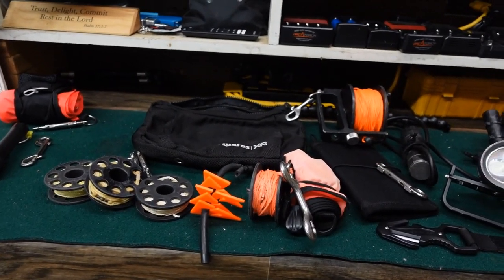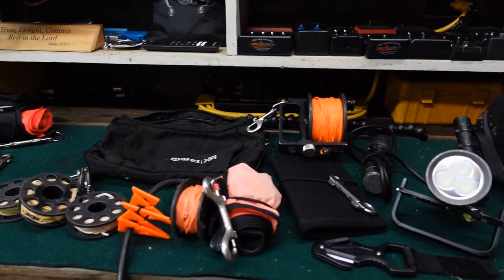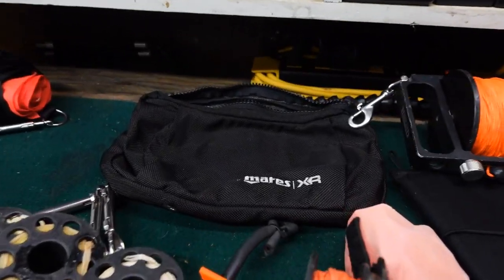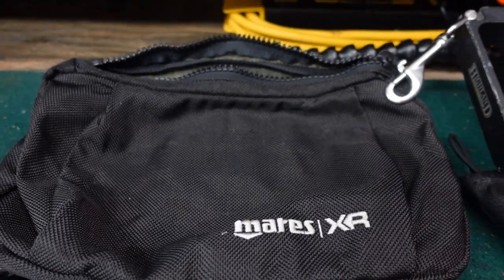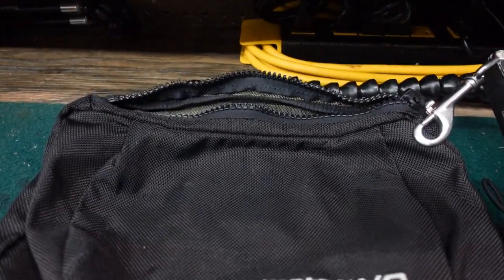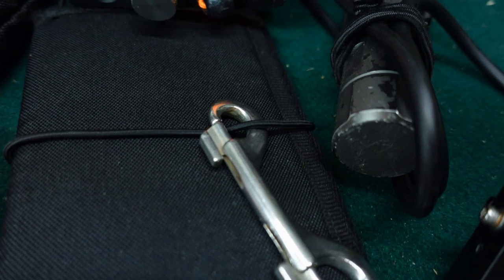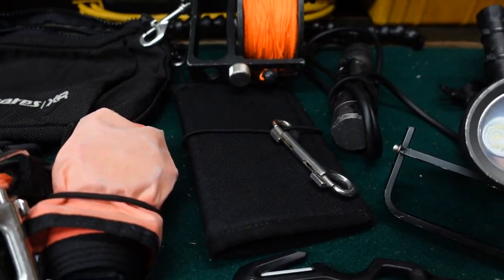The next set of accessories is my side mount accessories. I use these for both overhead environments and open water environments as well. It looks like a lot of stuff, but once I get everything piled in that little pouch, it's really not that bad. This pouch is from the Mares XR line — you can get it separately or with the Mares Pure side mount system. It's a two-pocket pouch with a large spacious front pocket and a Velcro pocket in the back where you can store slates. Here are my wet notes that I carry with me, and there's another working double-ender that usually hangs out in the back of the pouch.